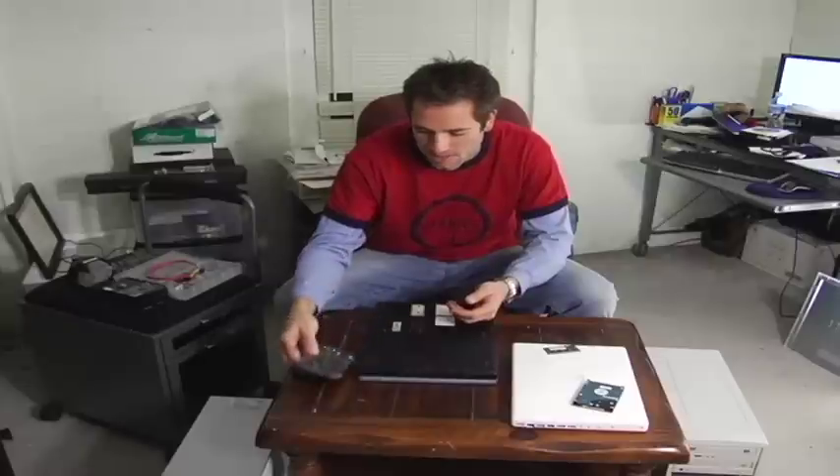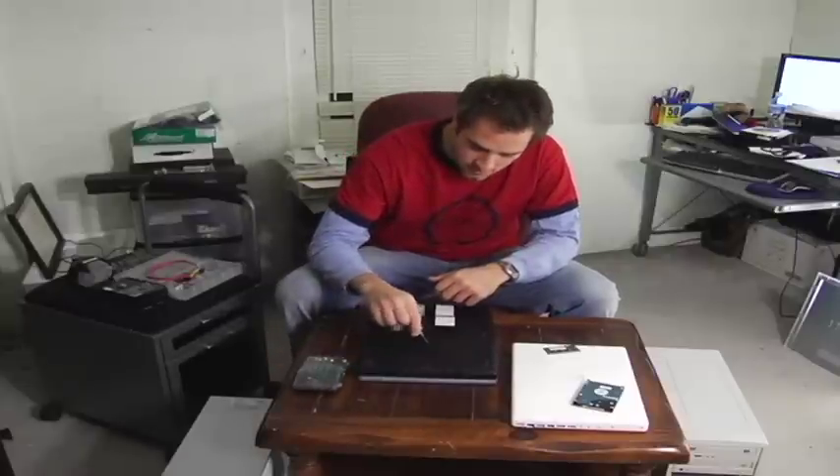I recommend getting a little case of these small screwdrivers. Go to Radio Shack, Best Buy, any little place — they'll have these. You'll have them forever, and they're so handy to have.